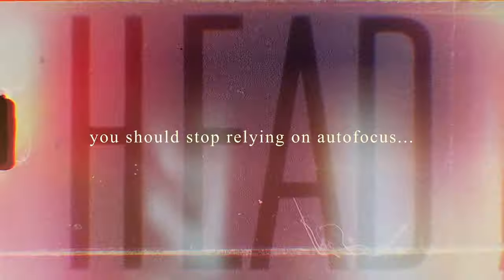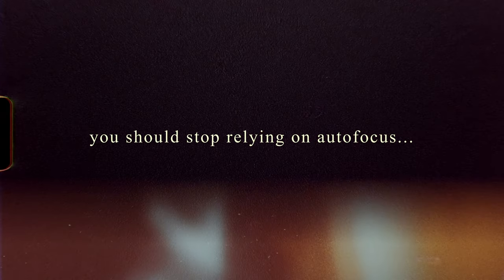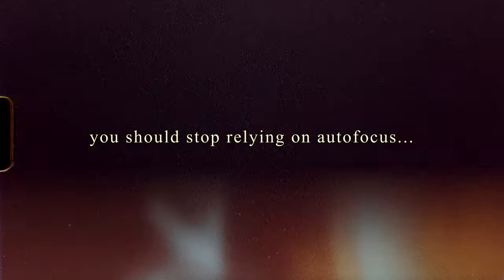I know it might sound like a daunting task to completely stop relying on autofocus and go full manual, but I think it's one of the most important ways you can add your own stamp to your videos and films. I like to equate it to painting a picture. You as a filmmaker are like a painter, painting your image with your vision for the world to see. Now imagine telling that vision to someone else who is holding the paintbrush for you — telling them exactly where to put the paintbrush on the canvas, what type of brush stroke to do, where to paint it, how to do it.